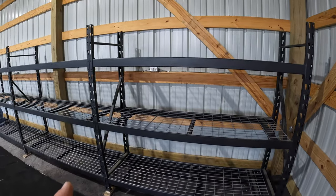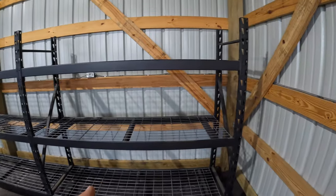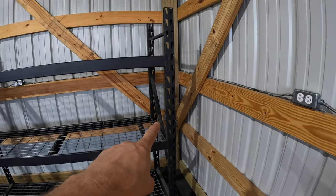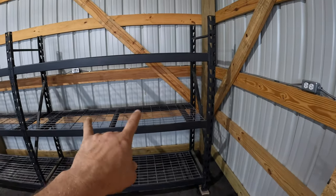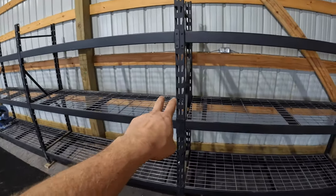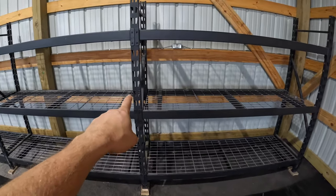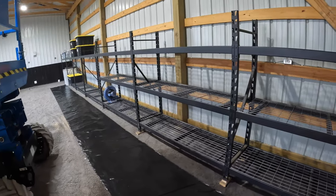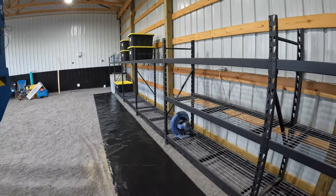I bought two sets of these things, which were about 12 and a half feet apiece. When I bought them you got four stands, and then they had four shelves for each stand. So you could have a little over six-foot shelf and then another little over six-foot shelf. But these things will marry up from both sides, so if you just want a solid shelf you'd have a standard left over. What I've done is turned a little over 24 feet of shelving into almost 44 feet.